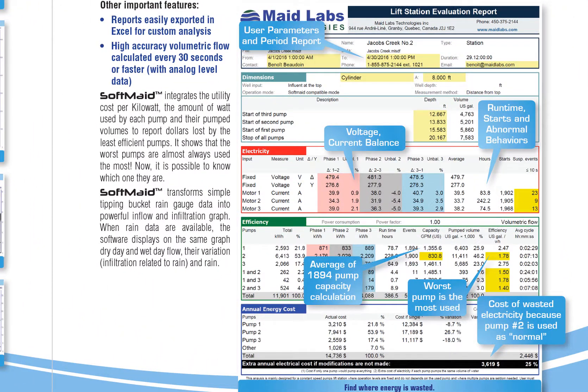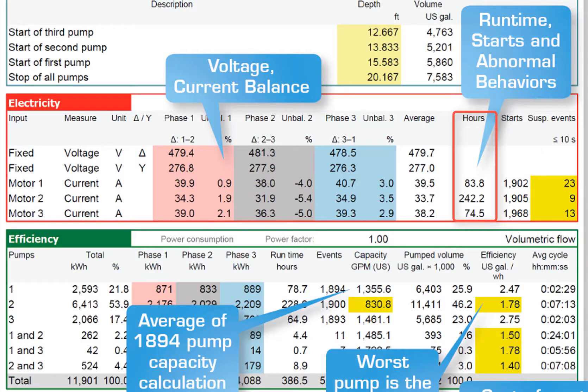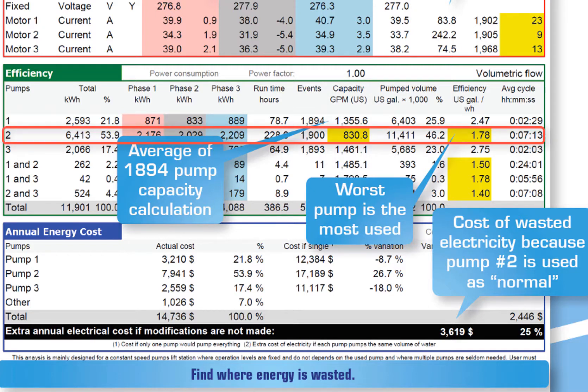What I like the most is the lift station evaluation report. You get so much information about what's going on in the lift station just by pressing print. You know how many starts you had, the number of hours they ran, the number of suspicious events detected — in this case, events shorter than 10 seconds. This software uses the most accurate volumetric flow calculation available, based on the type of events in the past and future to get the highest accuracy at each cycle. When you see an average pump capacity based on 1,894 flow calculations, you know it's accurate.